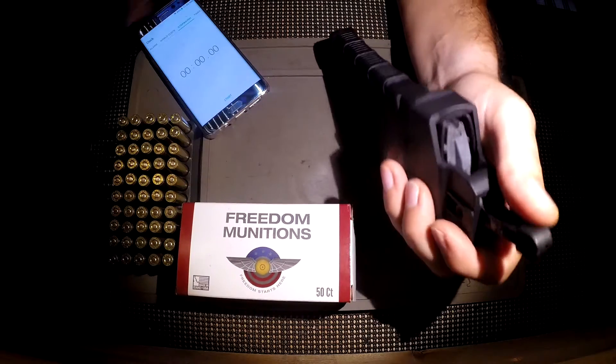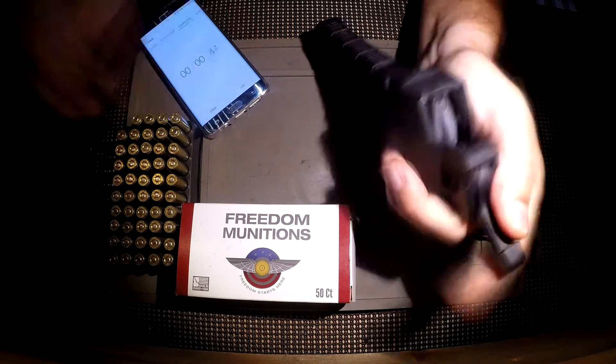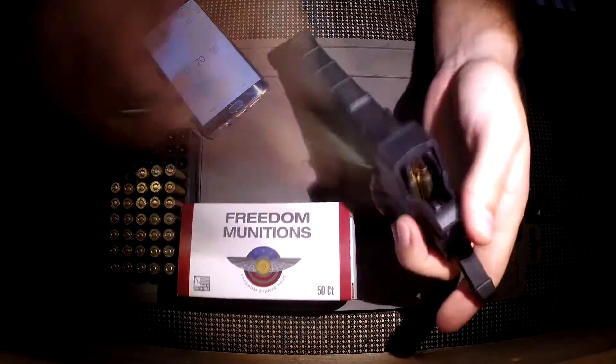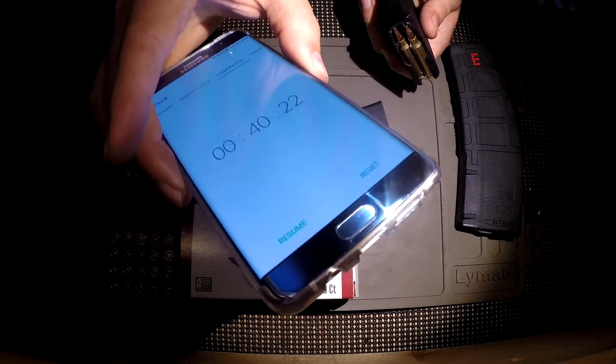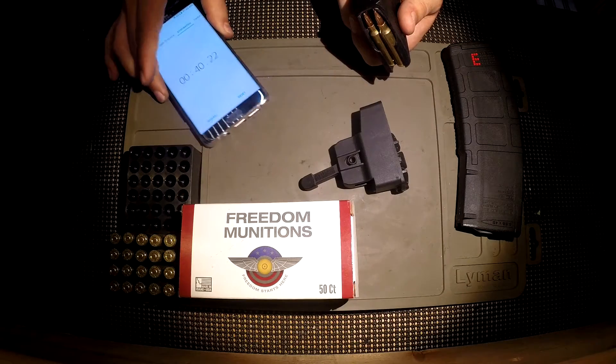30 rounds, same magazine, same ammunition. Here we go. 40.22 seconds — basically 10 seconds faster, and that would include me throwing one of the rounds into the workbench here.